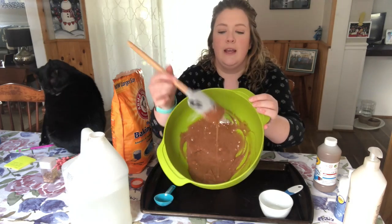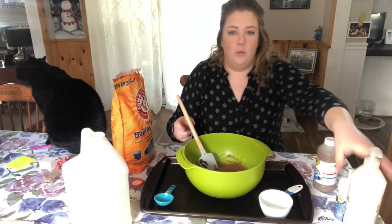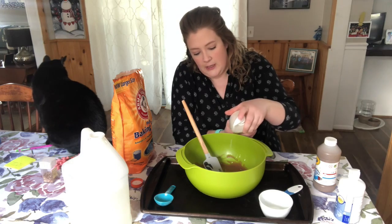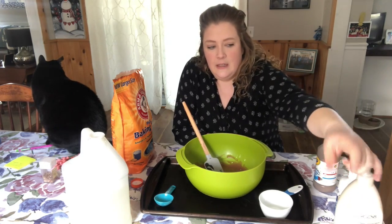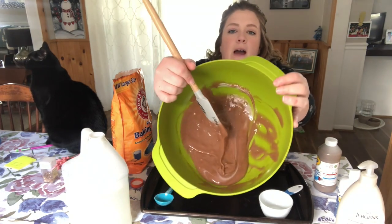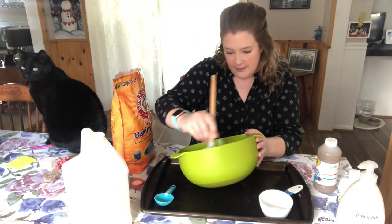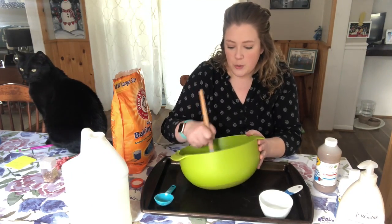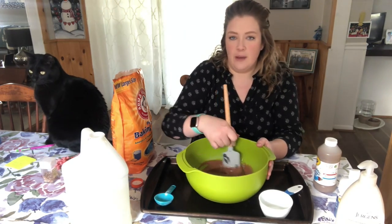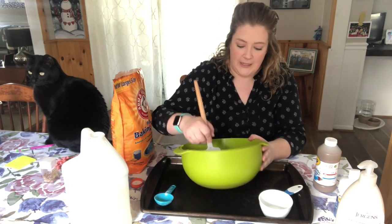So I got some gluey texture here. Now I'm going to add one squeeze of lotion — the squeeze of lotion helps to just make it not sticky and helps it bind. Look at that, it looks like chocolate! But my friends at home know that this is not to eat — yucky. We don't eat glue. Anything that we play with with our hands at school, my friends know that is something we do not eat.